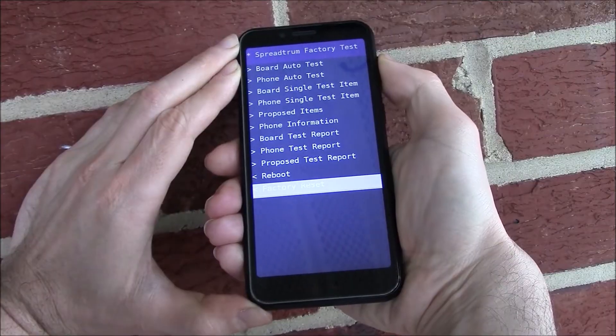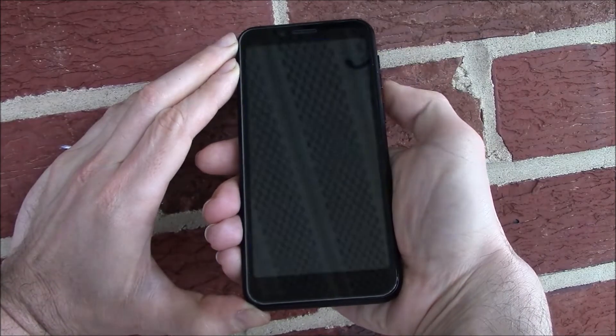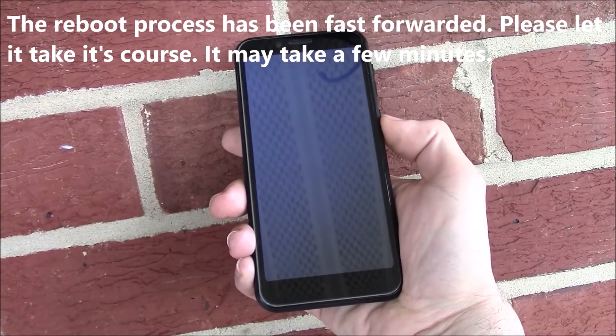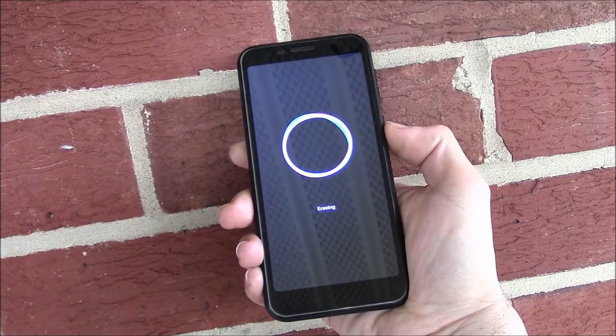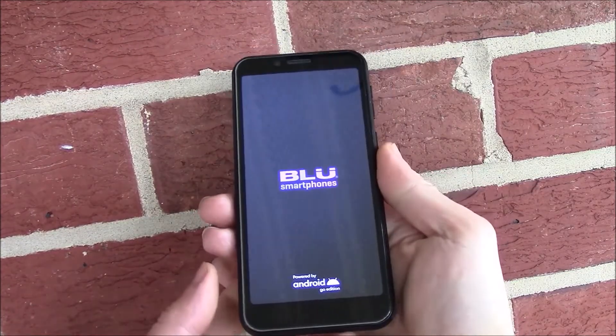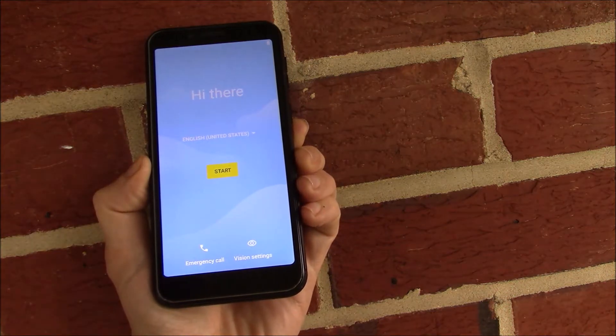Press the volume up button. There you go. The hard reset is now complete.